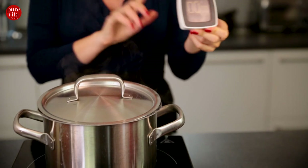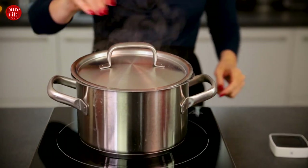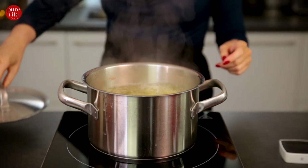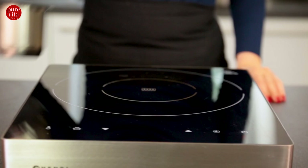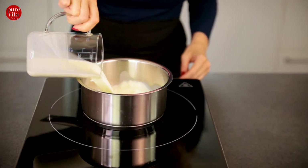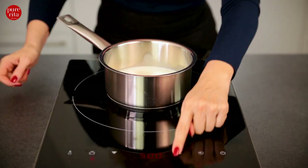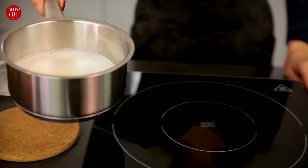After 25 minutes the potatoes are now done and we can drain the water. While we are letting the potatoes steam off, bring the milk to a boil. Now the milk is hot enough — I put the pot aside for a while and put the lid on it so that it stays nice and hot.